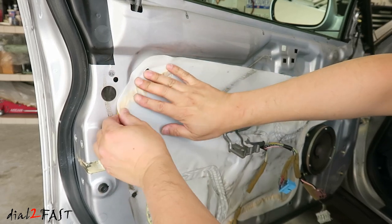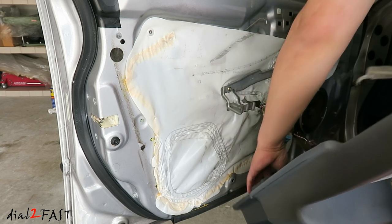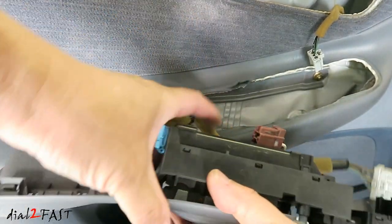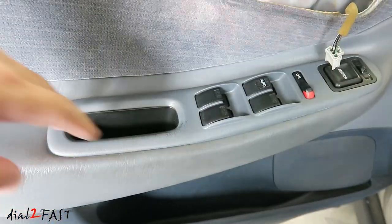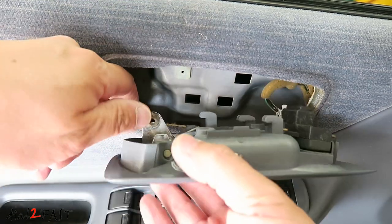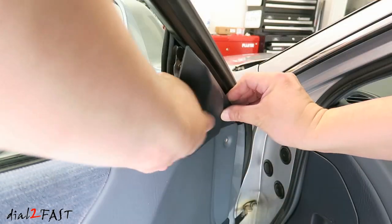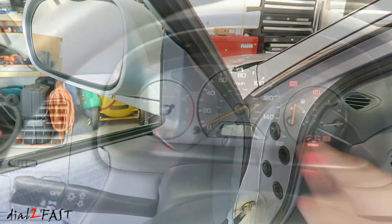Put the vapor barrier back on. Reinstall the plastic clip. Reinstall the lights. Put the door panel back on. Reconnect the switch panel and disconnect all connectors. Install the screw. Reinstall the inside handle — don't forget to reconnect the rod. Slide it back and install the screw. Reinstall the cap. Install the mirror cover and the plastic pin. Test the switch to make sure it works.